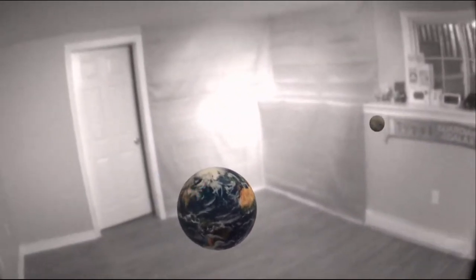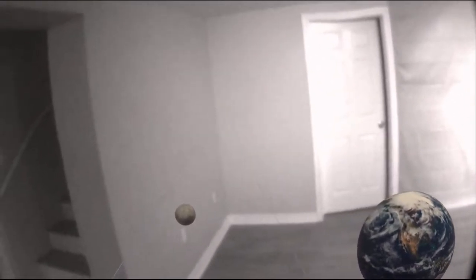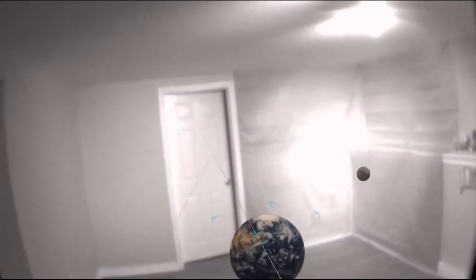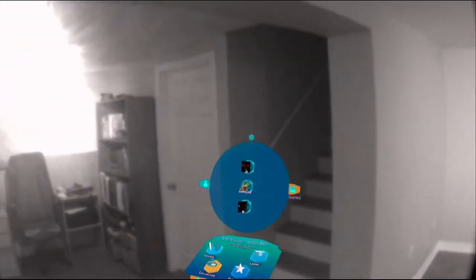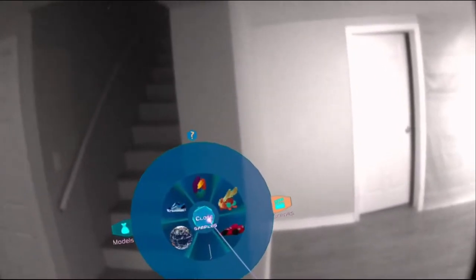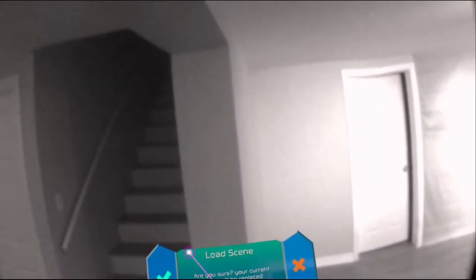This is really cool if you're a teacher or anyone trying to explain science. This is awesome — I'd like to see the whole solar system, that'd be really cool. This is just a sample scene.